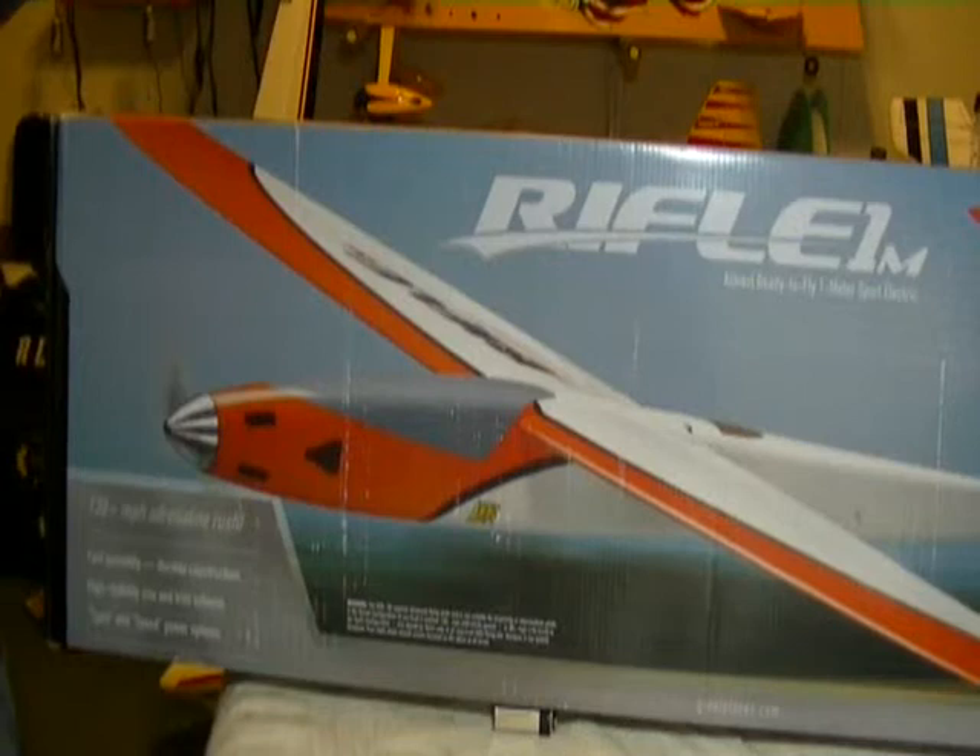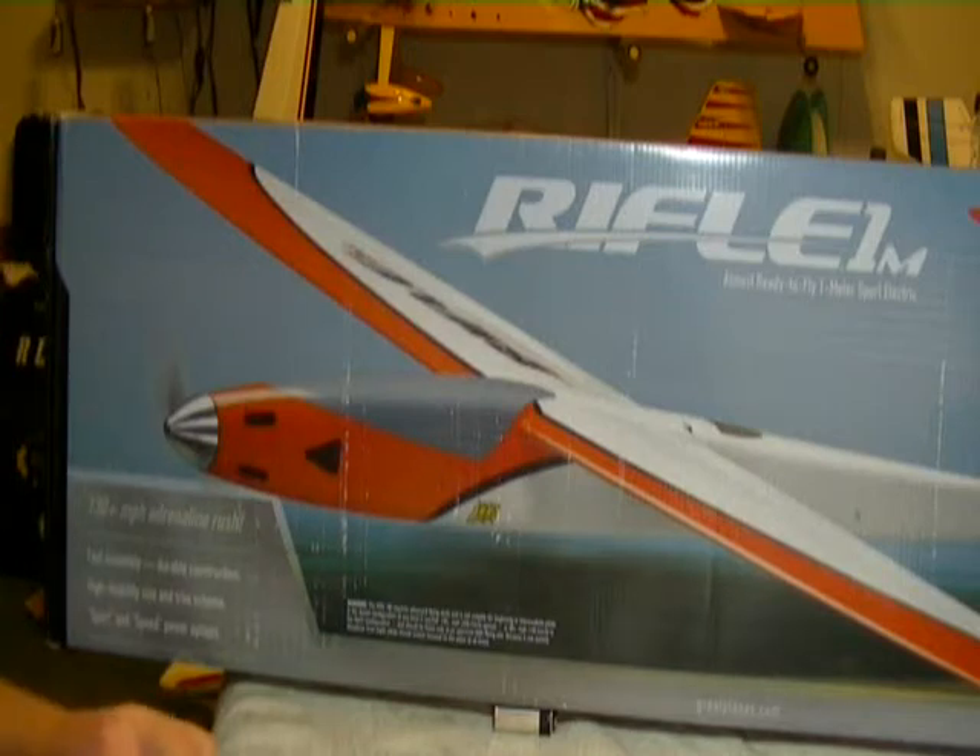Hey guys and gals, friends of YouTube, LoadedFlyHelies here. We're going to do a quick unboxing on the Great Plains Rifle 1M.